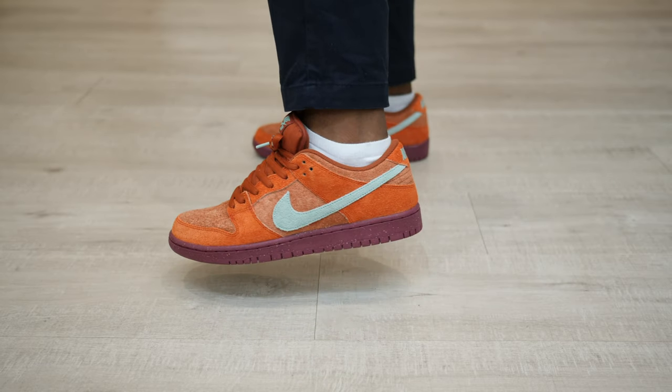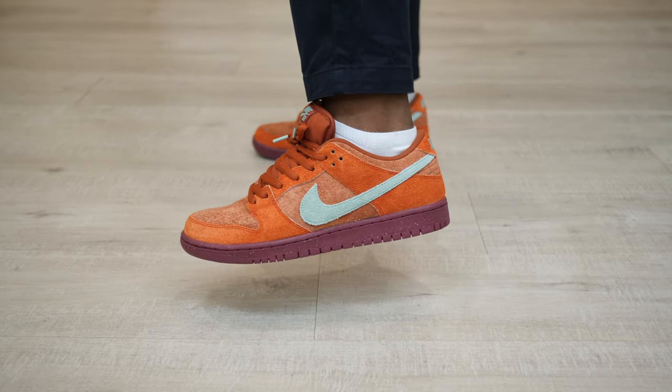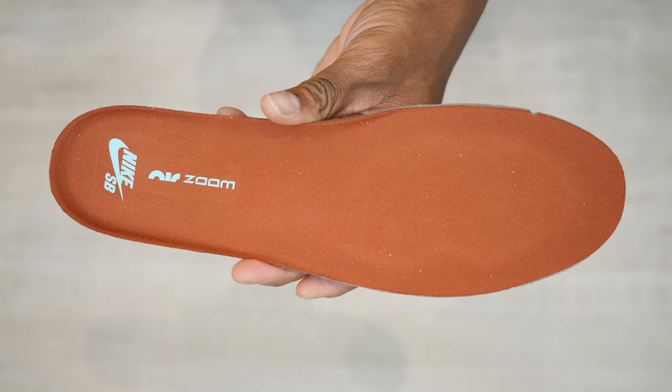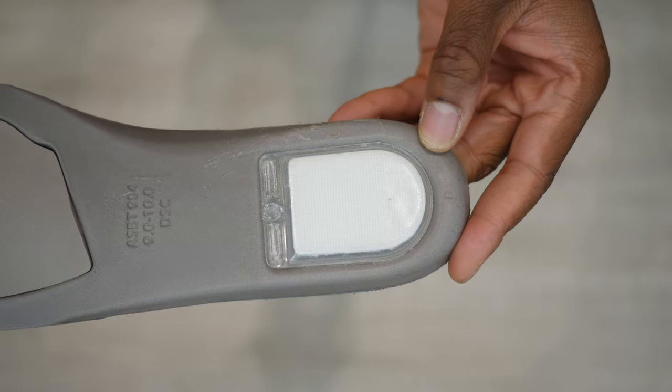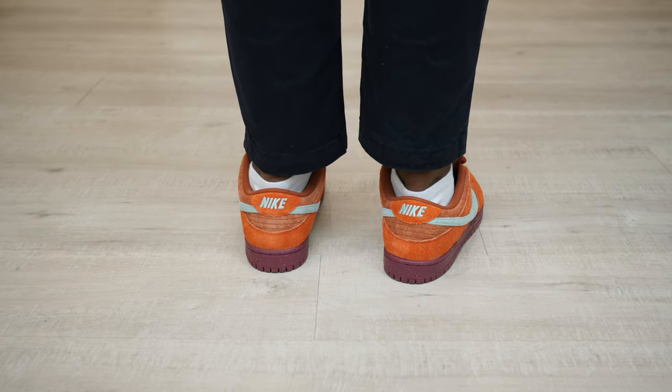The materials are really nice on these. I like the hairy suede and tonal color combination. However, it's a little brighter in hand than the promotional images, which may be a good thing for some, but I think these would have popped better a couple shades darker.